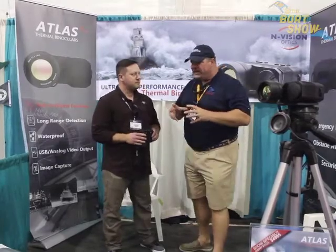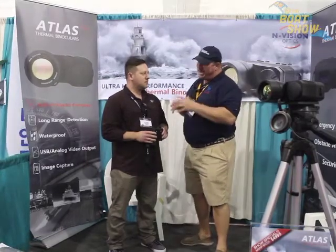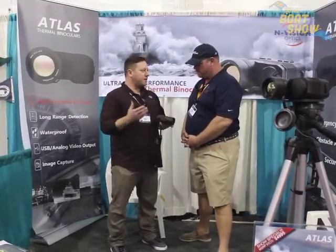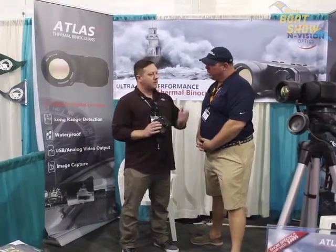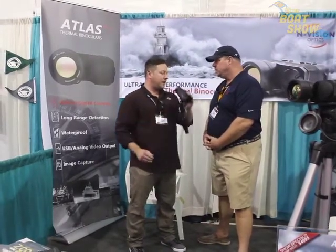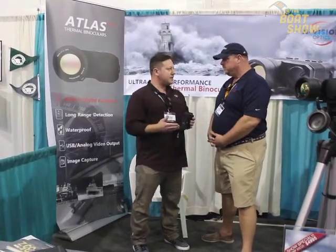When I think of binoculars, I think of all kinds of different sizes — the little ones I can put in my pocket to the big ones I keep on my boat. What kind of zoom does something like this have? So I guess I should start with what the application is. It's daytime binoculars — you're scanning the horizon, looking for objects, other boaters. This piece of equipment is specifically designed primarily for safety: navigating tight channels, looking for objects in the water, man overboard situations — where it's necessary to have eyes on a target. This will work whether it's day or nighttime, in pitch black. The image will look exactly the same.